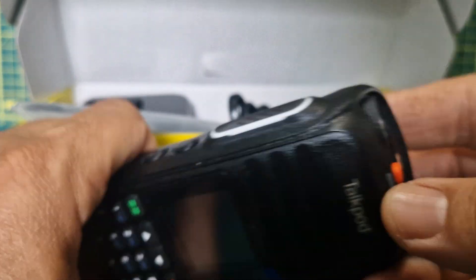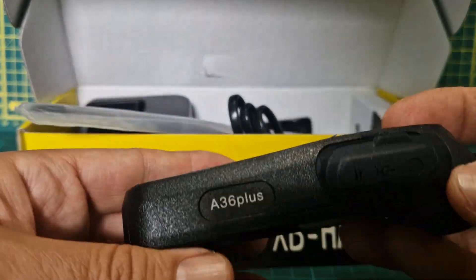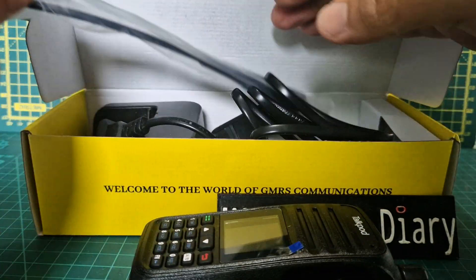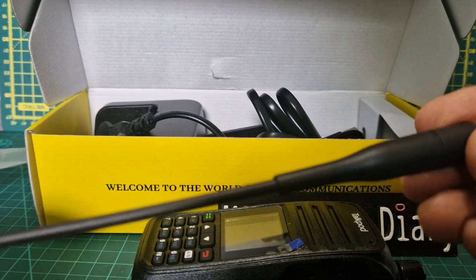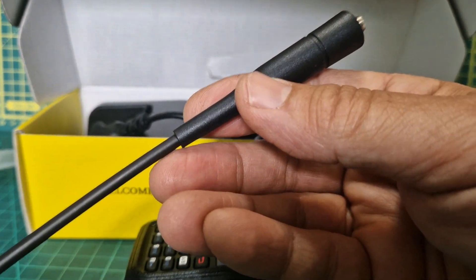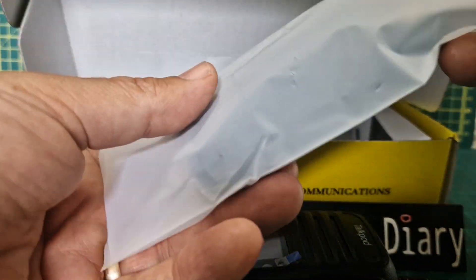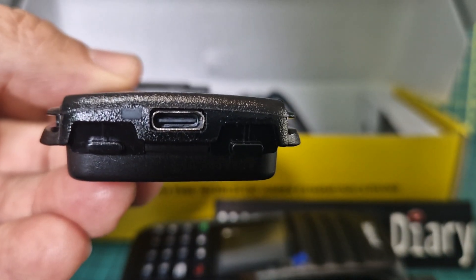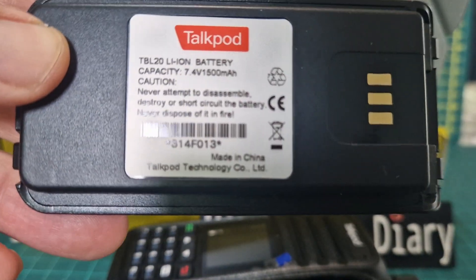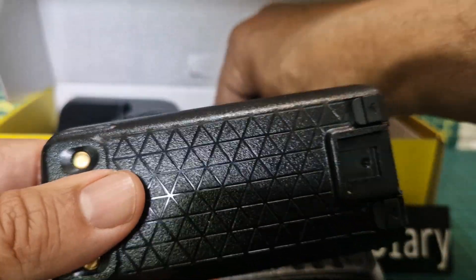I noticed this one's got USB charging. Let's take everything else out of the box. The antenna is a nice design - budget antennas, but a nice flexible whip. It does have a cradle charger but it actually uses USB-C charging, which is always a plus. The battery is 7.4 volt, 1500 milliamp - not bad for a small battery.